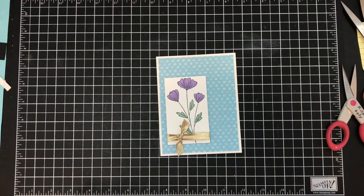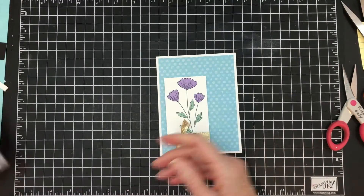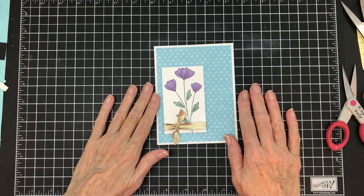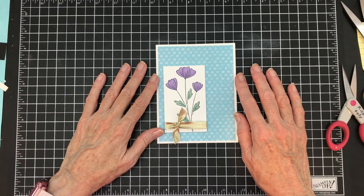And I need a sentiment. These are all thank you sentiments, so I'm not certain what I'm going to put on here. You'll be able to see when I put it on the blog. I hope you've enjoyed today's color combination of green, blue, and purple from the Suttles Collection. Join me next week as I look at the Brights Collection and come up with a card using those cool colors.